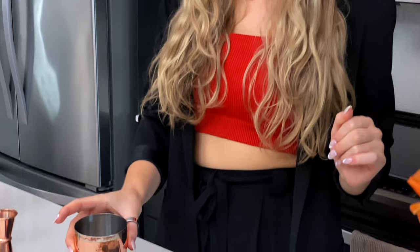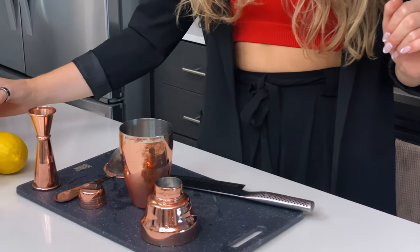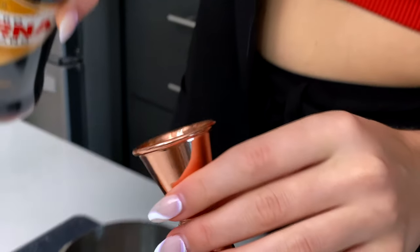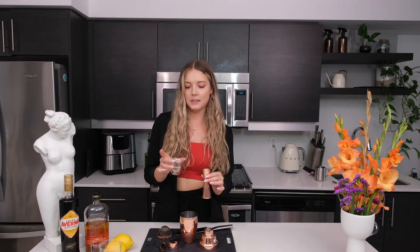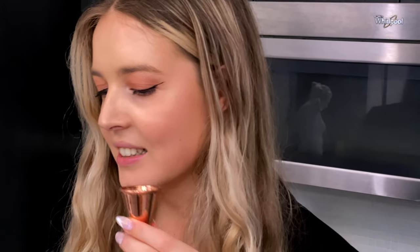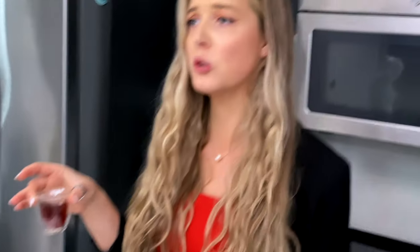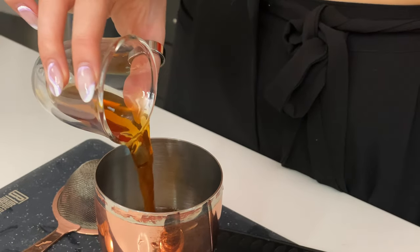We're going to shake this cocktail with some ice. I'm doing 1.5 ounces of bourbon, 0.5 ounces of Averna Amaro, 0.5 ounces of lemon simple syrup — that smells really good. Next we're adding two ounces of heavily steeped black tea; you can use orange pekoe, Earl Grey, anything classic black tea. Now we're going to give it a really good shake, hoping that the tea will create a frothy foam for the top layer of this cocktail.